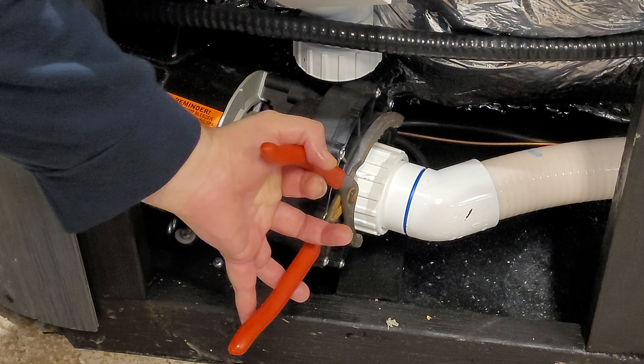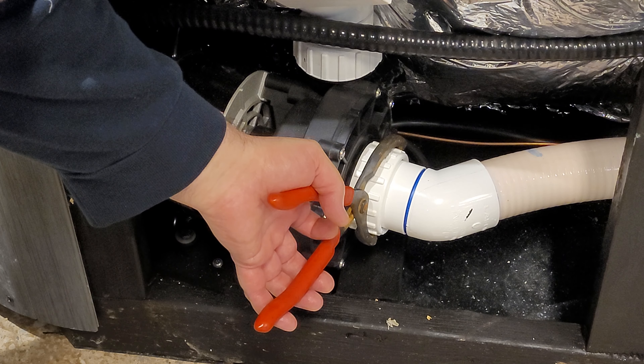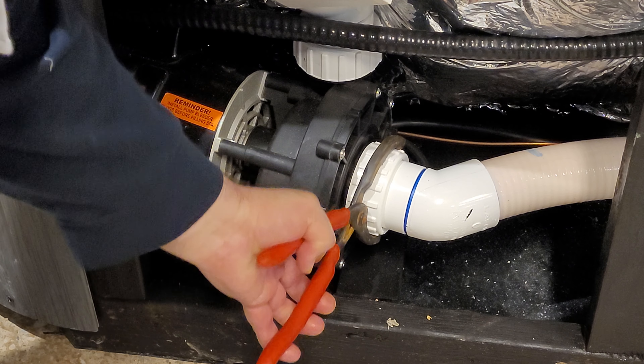What you want to do is locate the union on the pump that's got the airlock. Turn on the pump so it's working, and then what you want to do is just loosen the union.